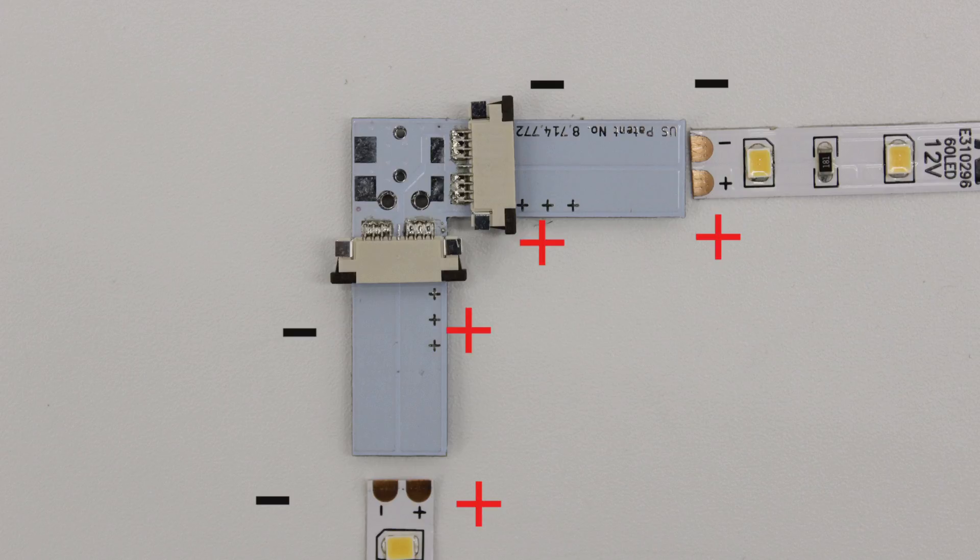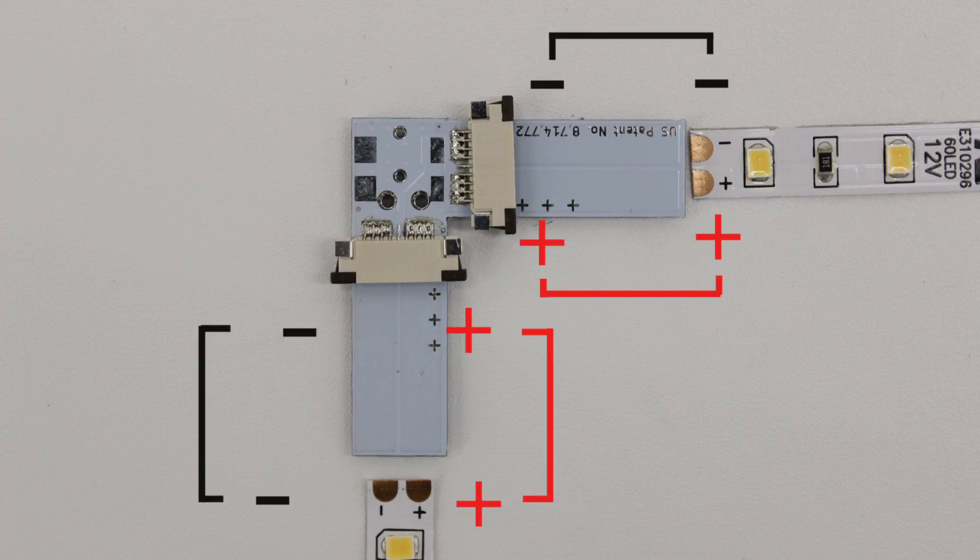It is very important that the polarity on your strip matches the polarity on the connector. If they do not match, the lights will not work.